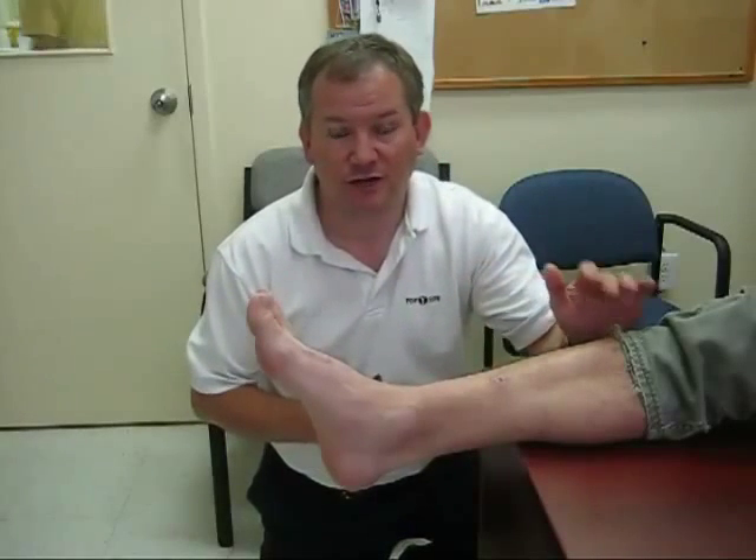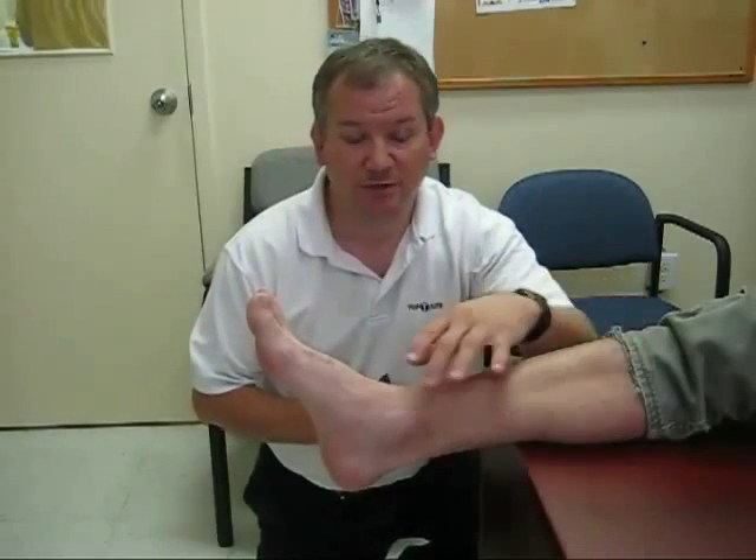We're going to show you now the Babinski reflex. This is a reflex of the foot and of the toes more specifically. This reflex is done by having your partner sit on a chair or on a bench, as my partner is, with their foot slightly extended.